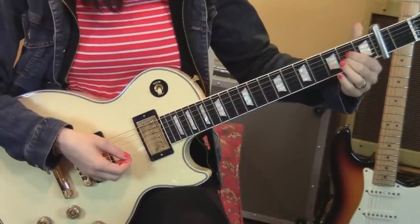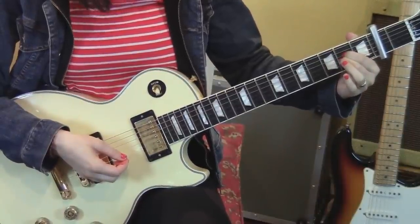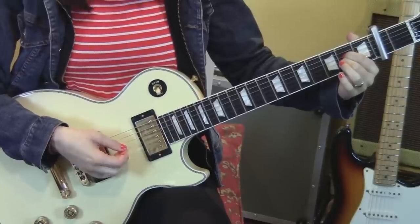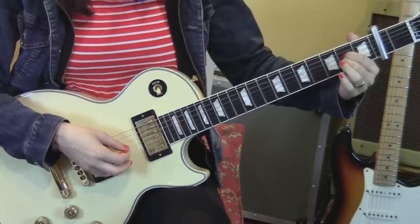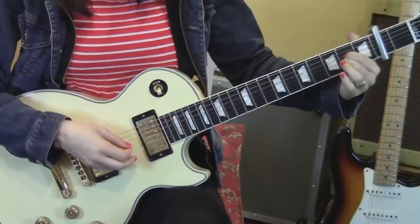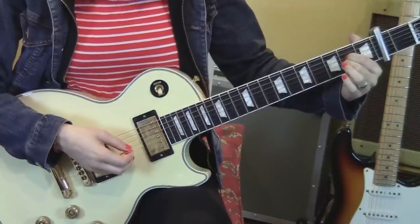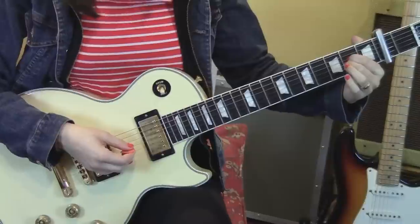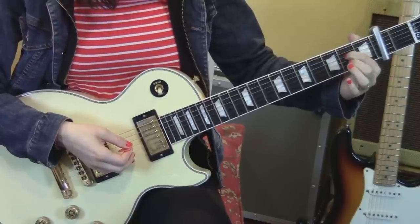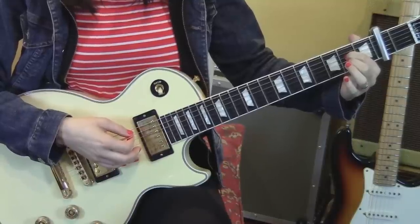So we are starting with fingers one and two on the second fret from the capo — it's the fourth actual fret of the guitar. You're pressing on strings four and three. You're going to pluck the fifth string and the third string, the fifth string, then the fourth string. Then remove your second finger so that the third string is ringing out open. Pluck the fifth string and then the third string.